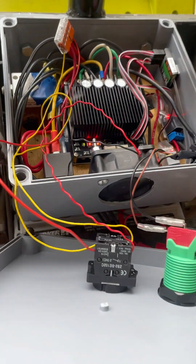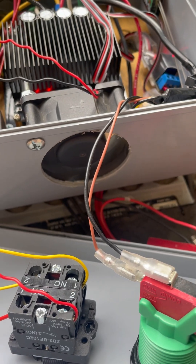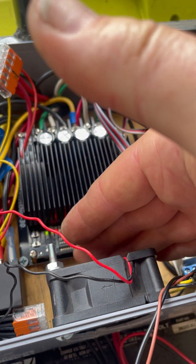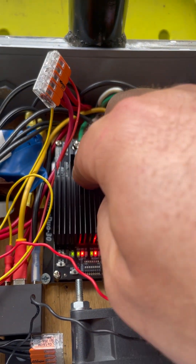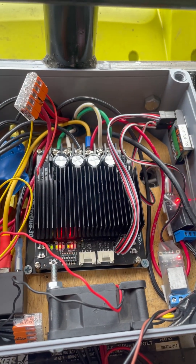So if I turn it on, the fan starts spinning. I can feel it's got good airflow and it's blowing straight across the fins on the heat sink here.